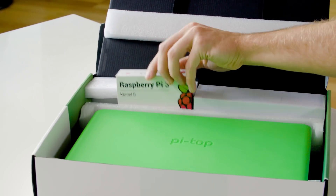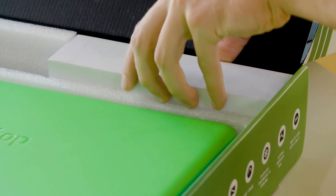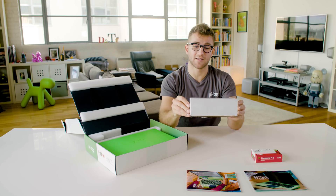Next in the box we have the Raspberry Pi 3, and we also have the power supply. This will keep your Pytop charged and we have adapters for all the major sockets.